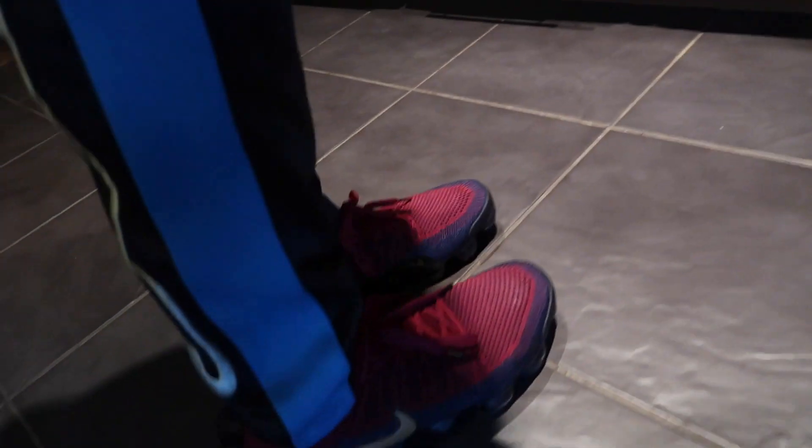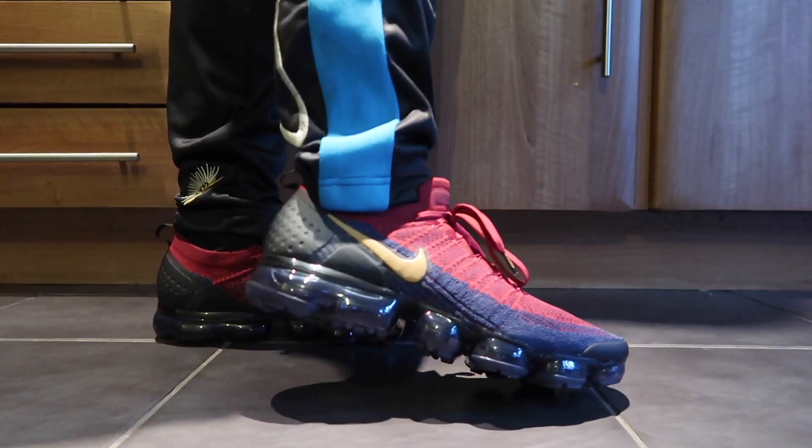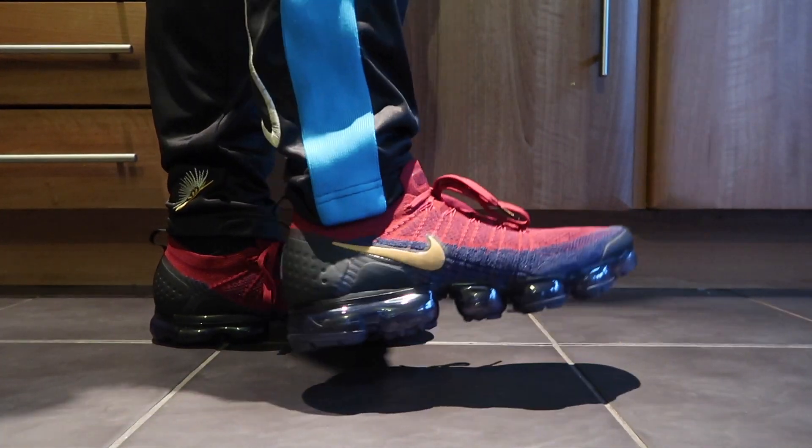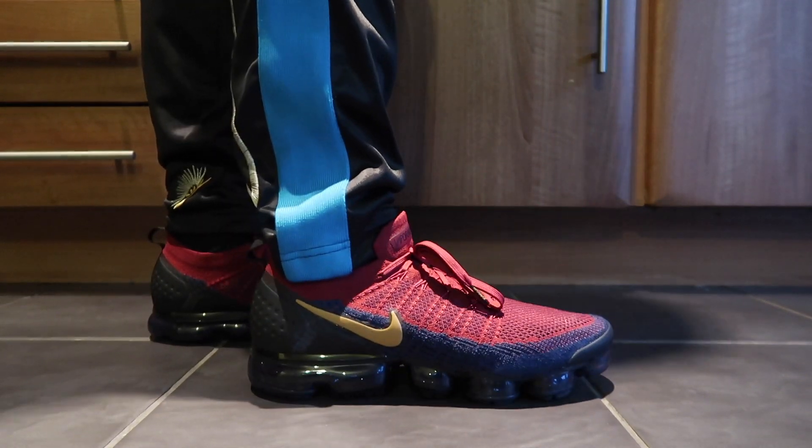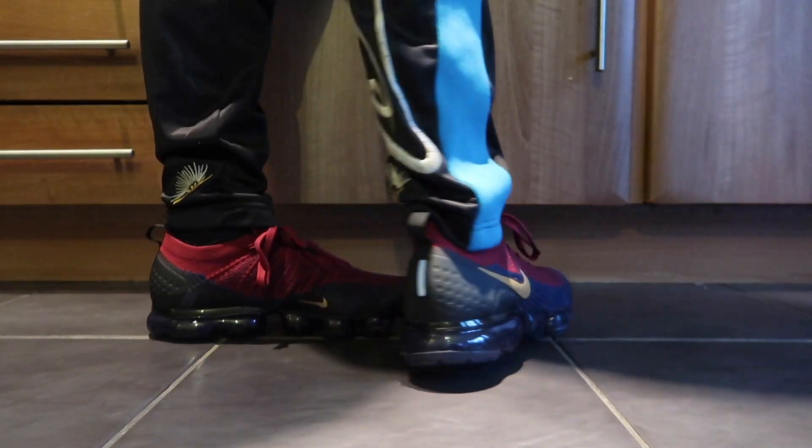These are definitely a head-turning silhouette, captivating and will capture a lot of attention. £120 is a bargain for these, so get them while you can — a lot of colourways are being sold out. This colourway is currently available, the Mango Flyknit 2 VaporMax is available, but some of the other colourways have been sold out.